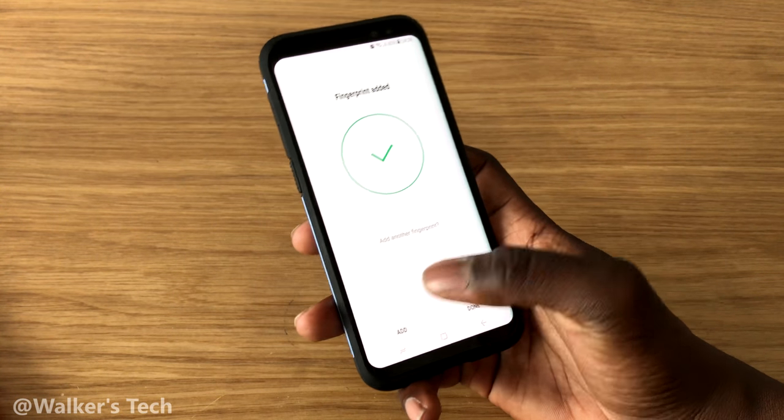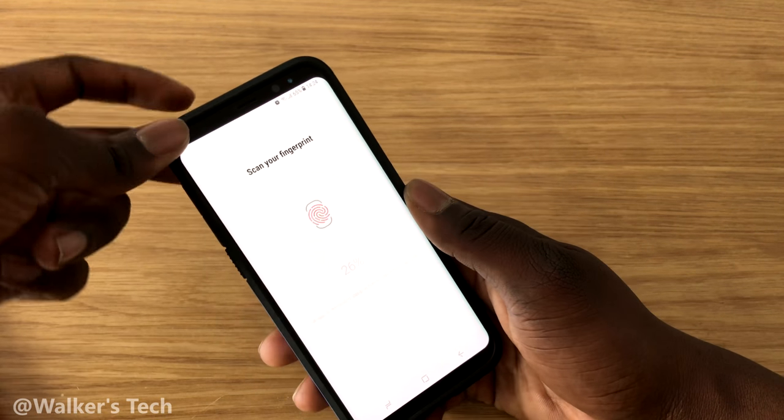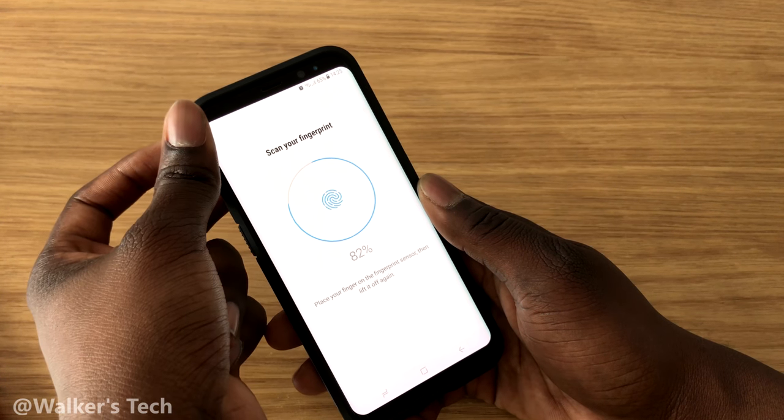I'm going to add one more — my thumb as well. You can only add one if you want, but I'll just add all of them because you might want to try a different finger sometimes.